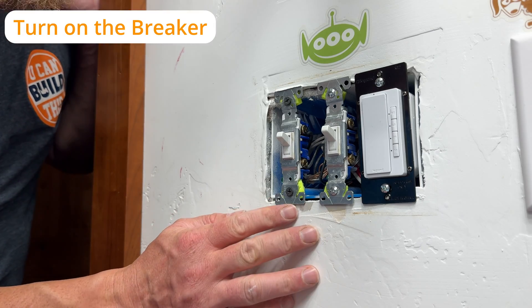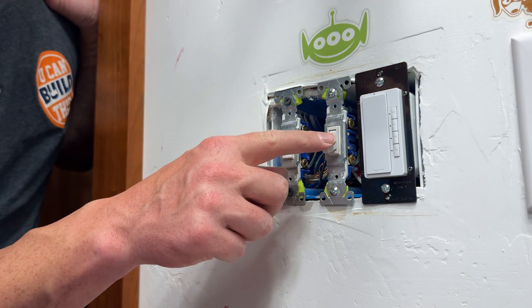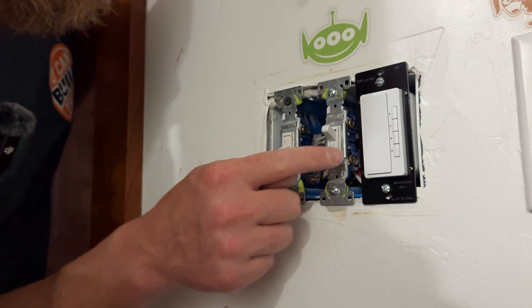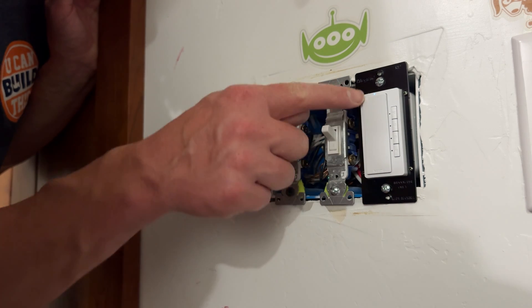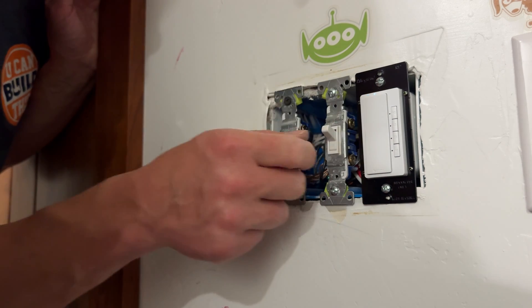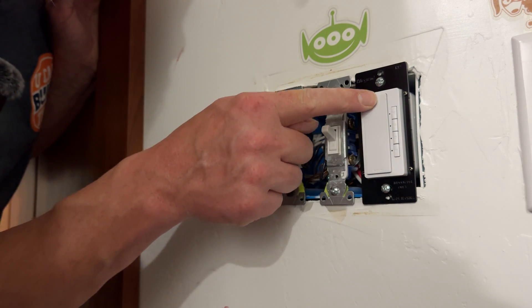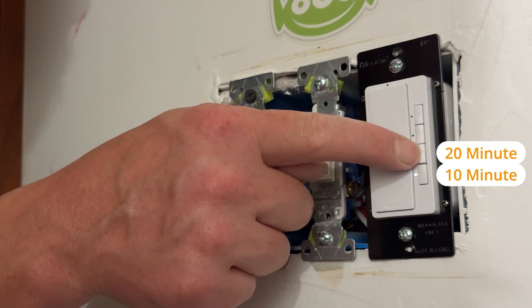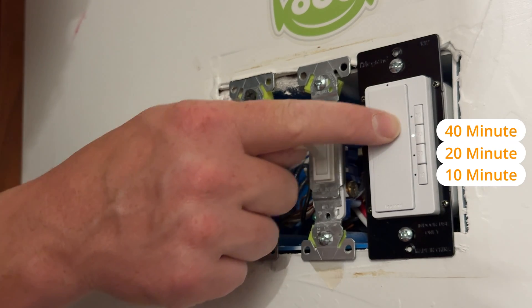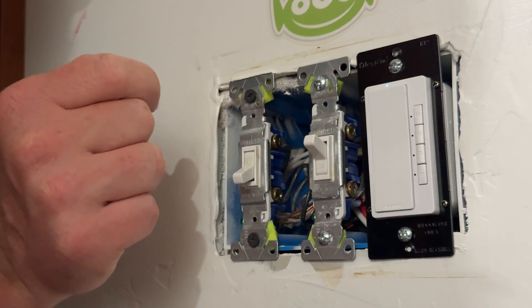We just turned the power back on. The light switch works good still. This is the shower switch — oh, that even has a little nightlight! When we turn the lights off you'll see there's a little nightlight on top. When we press it on, it defaults to a 10-minute timer, and then we can press 20-minute, 40-minute, and then 60-minute. When we press off, it turns off and the light comes back on.